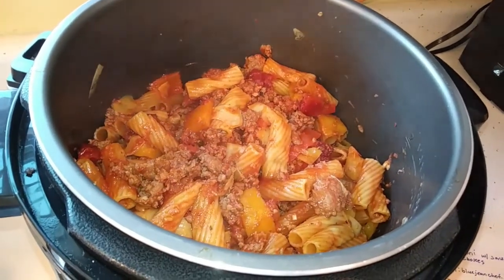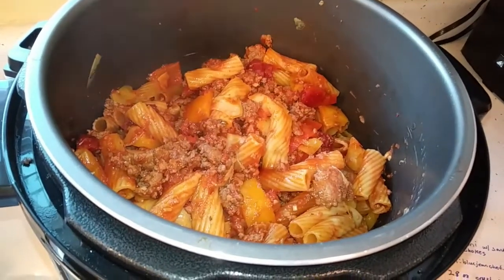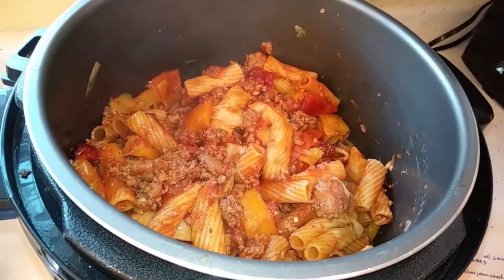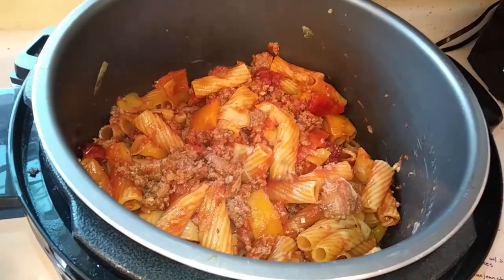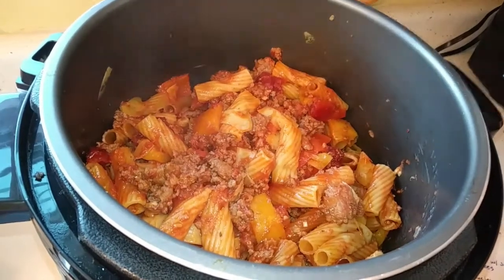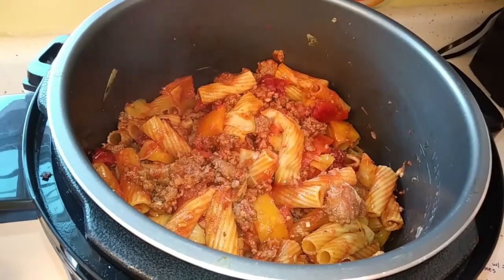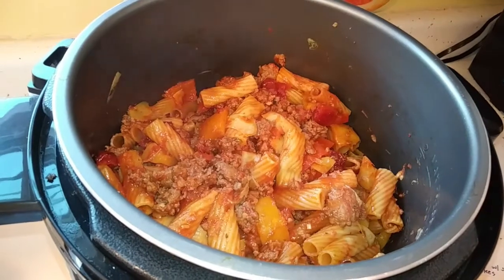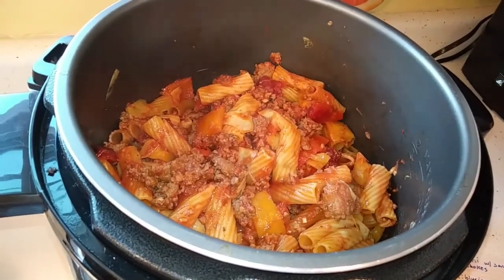Hi folks, this is Lila. Here is my finished rigatoni with sausage and artichokes made in my pressure cooker. It was a total of 15 minutes from start to finish to cook. Of course it depends on your pressure cooker — the size and make — but on mine it was 15 minutes.